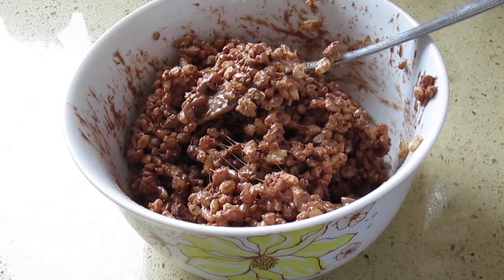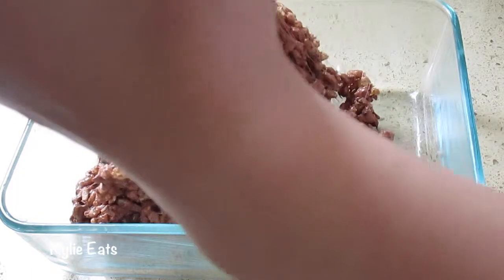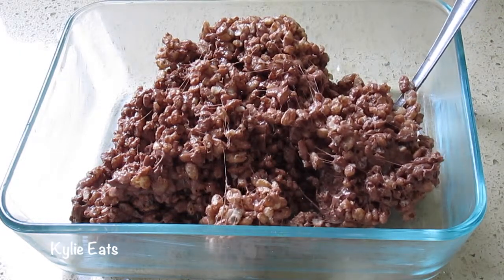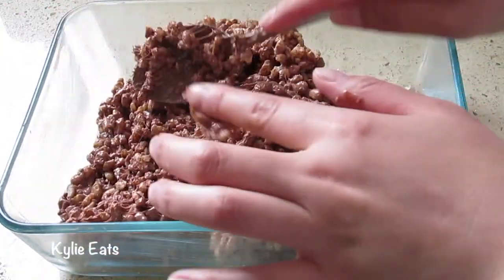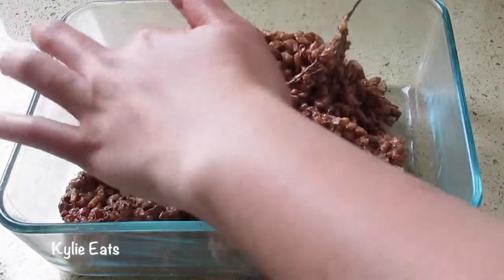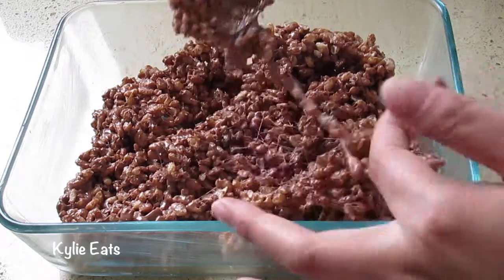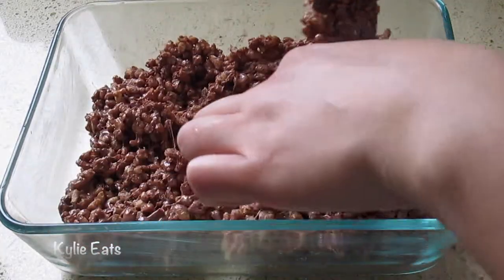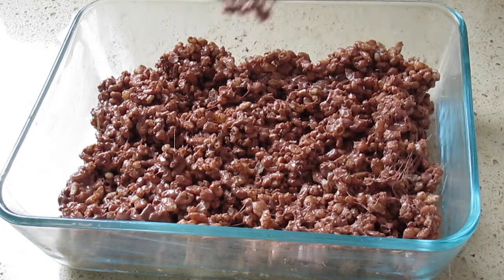Now we're going to add this to our pan. We're adding our first layer, which is the chocolate. Now we're going to press it in — it's sticky. Press it so it's nice and dense so we can fit in all our other layers in this pan too. We'll add in our other layers and eat the rest of the stuff on the spoon.